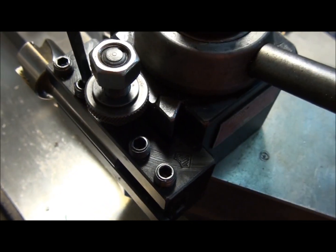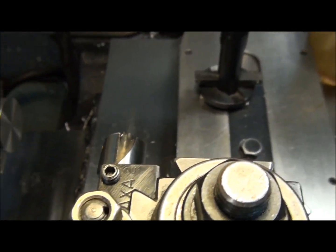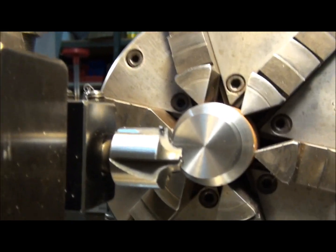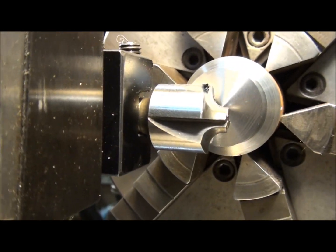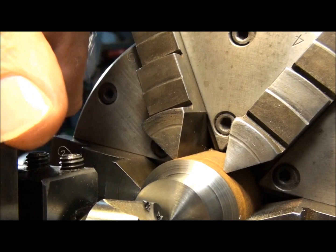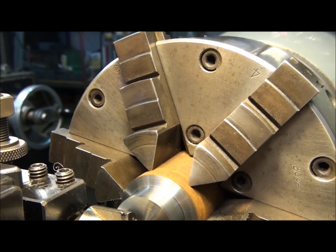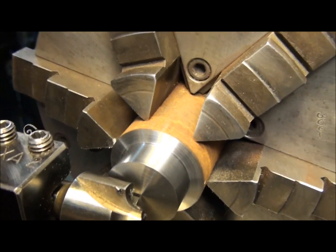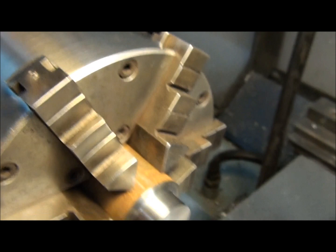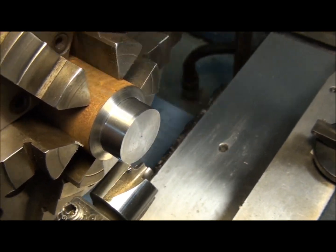Let's go ahead and tighten this thing down. I apologize for the camera work — I'm kind of doing this one-handed. Next thing we have to do is set the height of the cutter. We want to make sure it's vertically on the center of the part. We're a little bit low right now, so let's bring it up. I'm looking at the mark in the center of the part against the top edge of the flute we're using on the tool. Alright, we're set up with our tool bit.